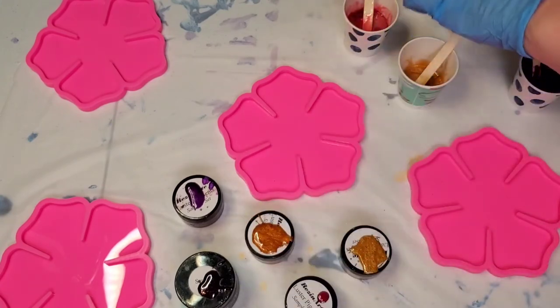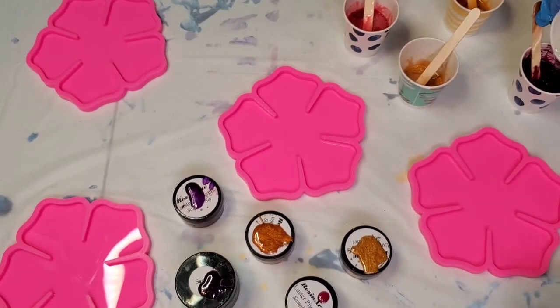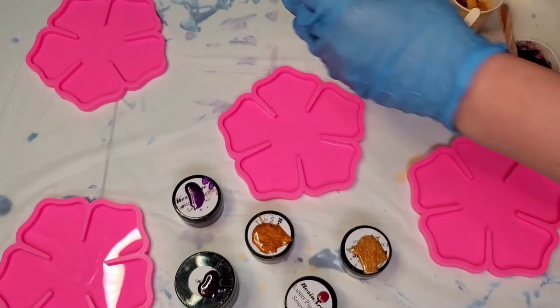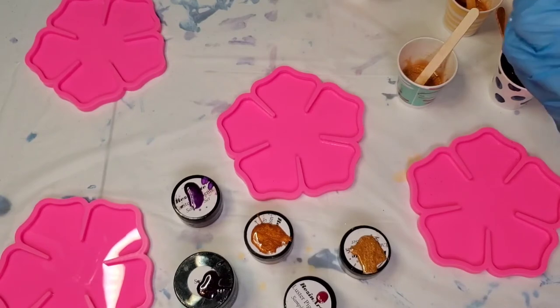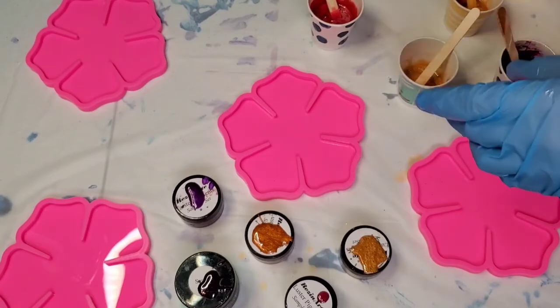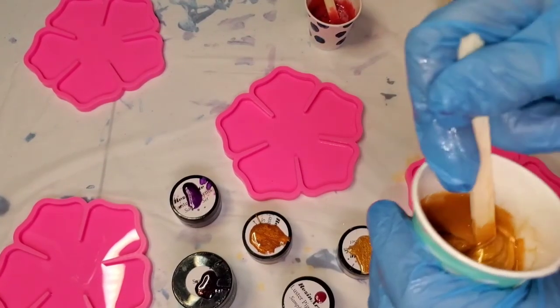I think the colors we need the most of are sangria and purple sapphire, and maybe a little bit more of the spiced ginger — sorry, I keep wanting to call it spiced pumpkin. I don't think I'm going to need all of this, but here's my dilemma: I hate to mix it all up and not use it, but I also hate to get far into it and then have to stop and add more, running the risk of it not being consistent across all of them.